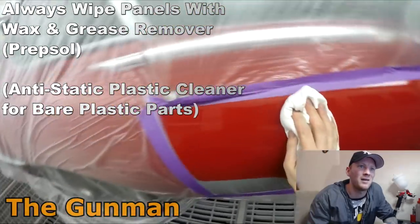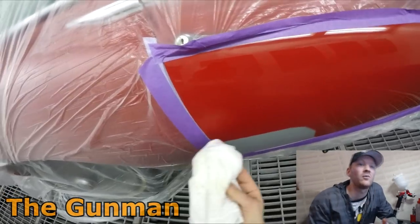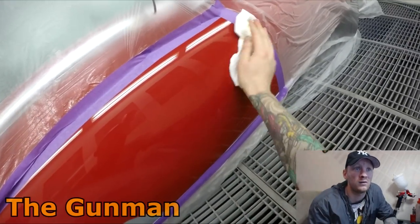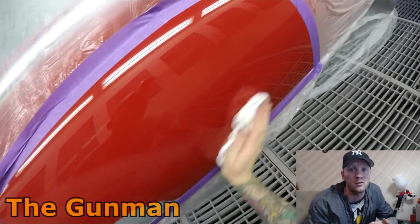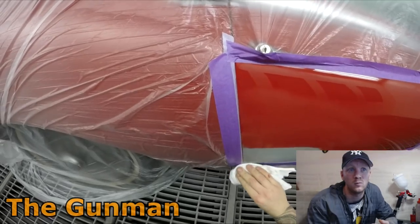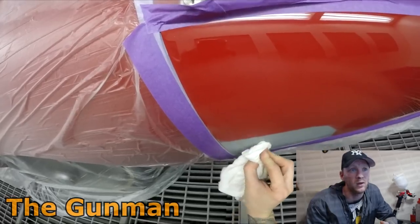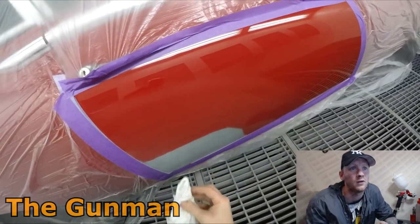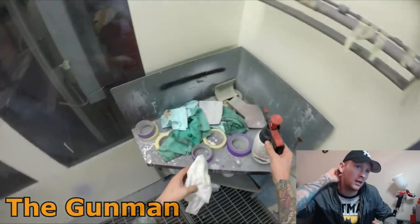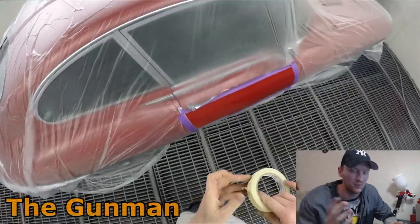Anyway, we'll focus on the job at hand. I'm wiping it down again — wax and grease remover before I paint it. I'm just using the standard rag in this instance because there was a clean one in the side of the booth. You could use those blue cloths I use most of the time if you want, but a good clean bleach cotton cloth — nothing wrong with using that to wipe your prep sol off. You just have to be careful that you don't get left with any lint behind.